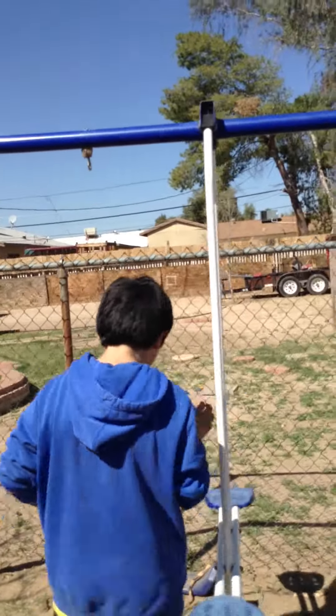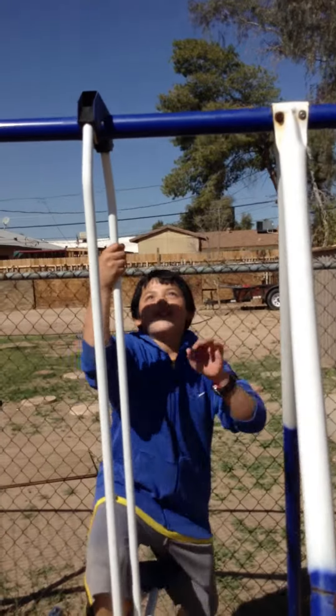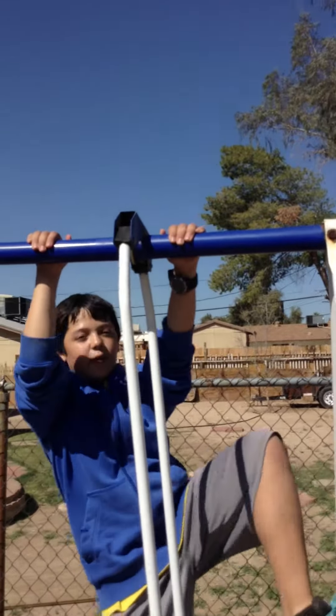Alright, my friend's going to show you how to do the bar flip. Alright, those two that we just did, they were just demonstrations.